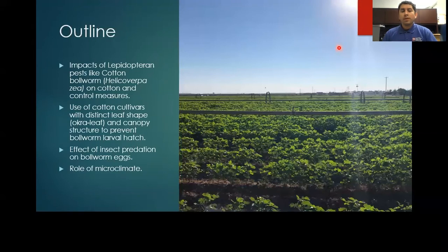I'll be talking about the impacts of the cotton bollworm on cotton and its associated control measures, the use of cotton cultivars with distinct leaf shapes and canopy structure to prevent bollworm egg hatch, the effect of insect predation on bollworm eggs, and the role of microclimate within cotton canopies.